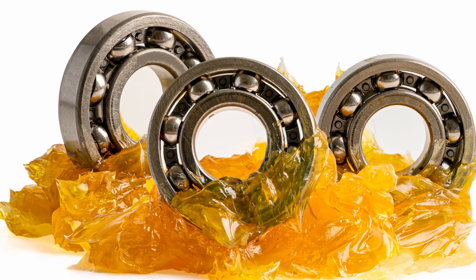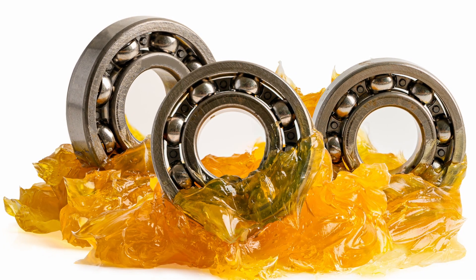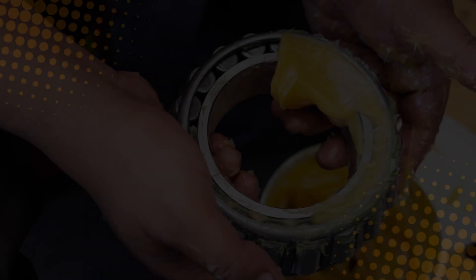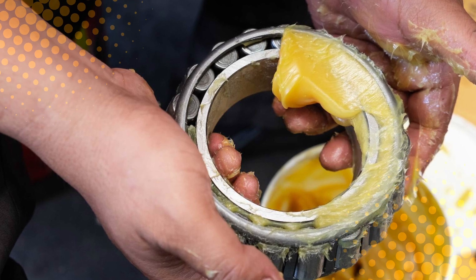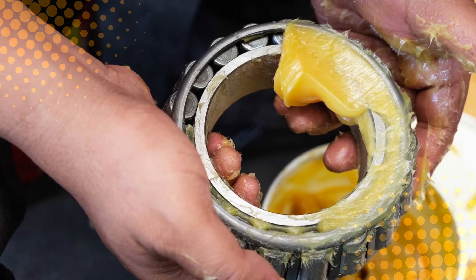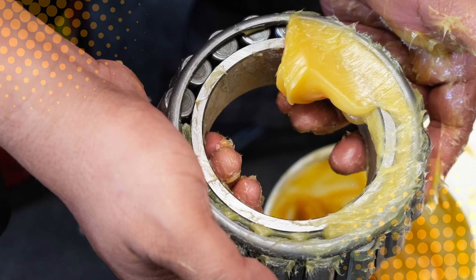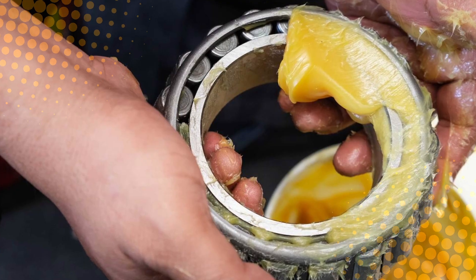Every bit of that thick, shiny goop you see on gears or bearings started in one of those massive kettles, made with precision, chemistry, and a bit of slippery magic. So there you have it — the not-so-glamorous but absolutely essential story of how industrial grease is made. The next time you see a machine quietly doing its job without squealing, smoking, or seizing up, you can thank the unsung hero in the shadows: grease. The slick, stubborn, science-born goo that keeps our world turning without a single squeak.